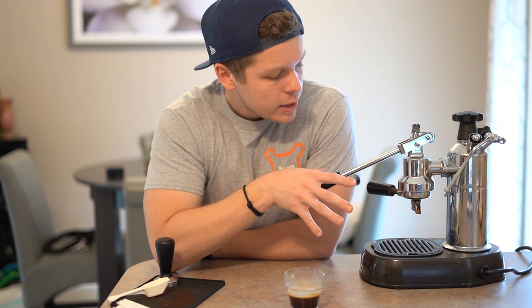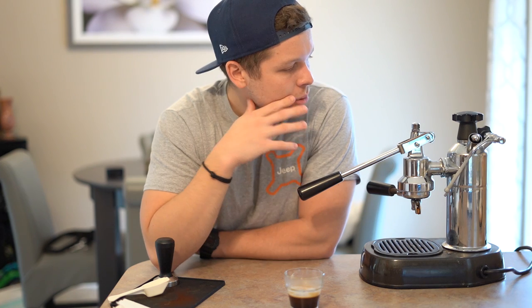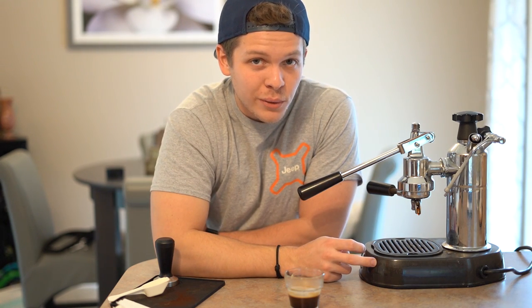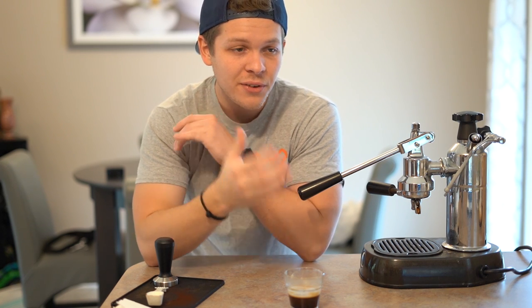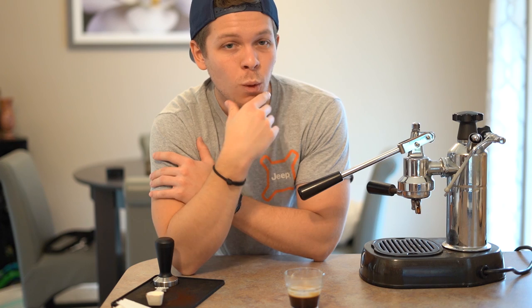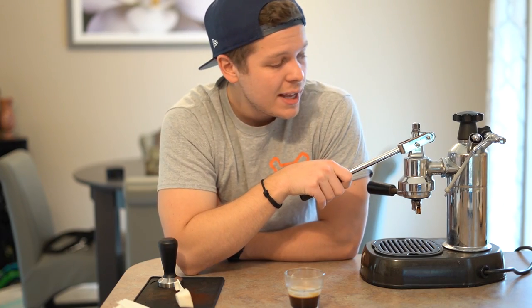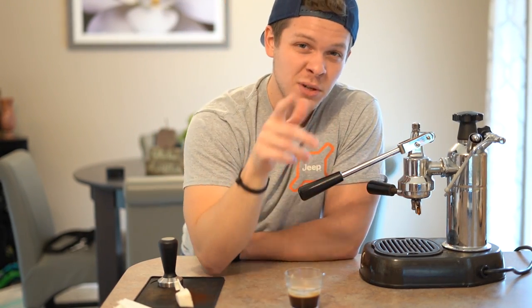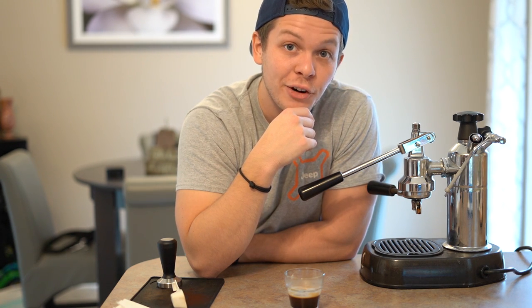I'm going to be doing a full build series on this. I need to order my seal kit — I need to find out exactly what year this machine is because parts and seals differ year to year. I'm going to do a full restoration and powder coat it to make it look really cool. Anyway, thank you so much for watching this video. Coffee is one of my passions that I want to start expressing more on this channel. Follow my Instagram linked below, drop me a comment, and make sure you smash that subscribe button. I'll see you guys next time — have a great day, peace!